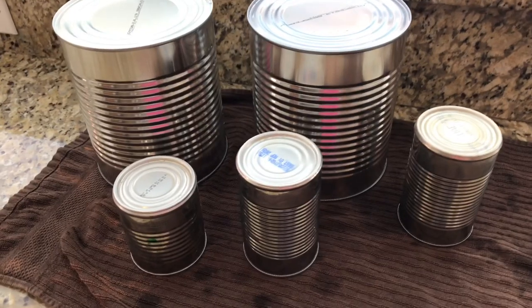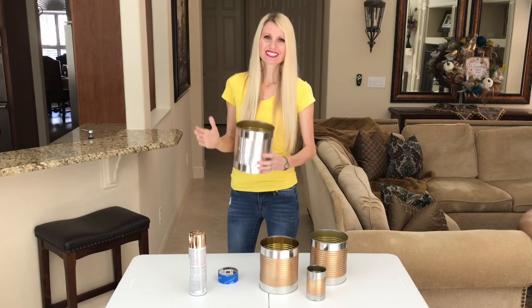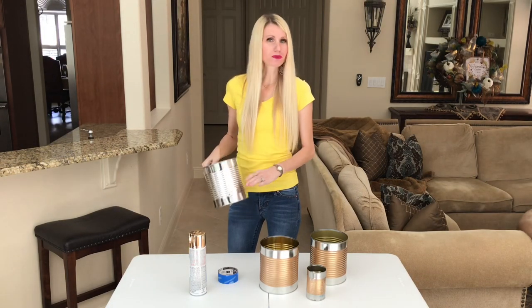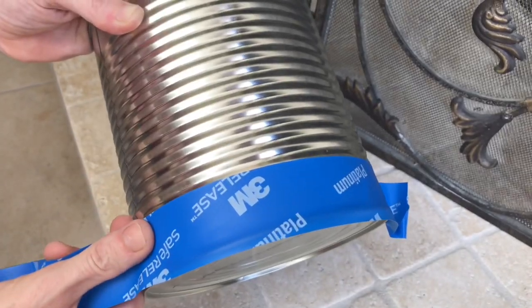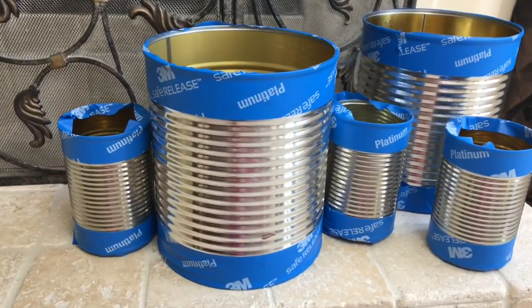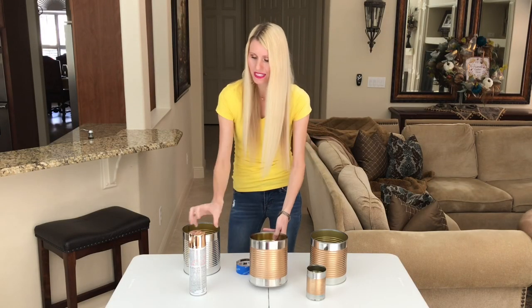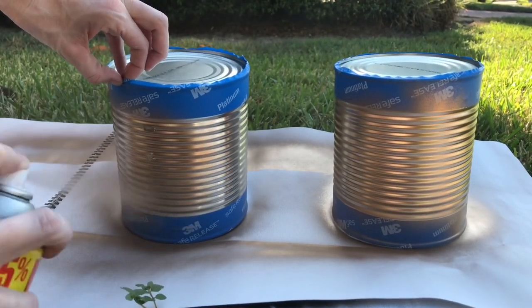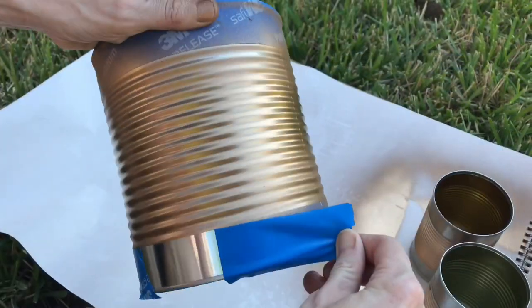The first thing you want to do is remove the label and then give your can a good wash, that way you get rid of any excess paper from the label and any glue that may have been left on the can. Instead of leaving my tin can plain silver, I thought it would be much more custom and unique if I added some paint. I took some painter's tape and taped off the top and bottom of my cans, leaving the center section exposed, and I painted it with gold spray paint. I did a couple of coats so the gold was really saturated and you could tell there was a contrast in color.